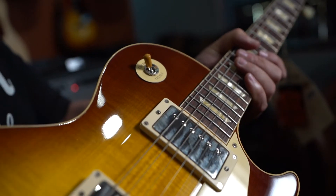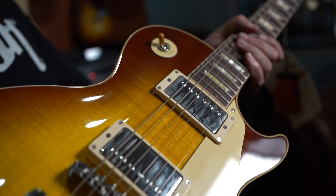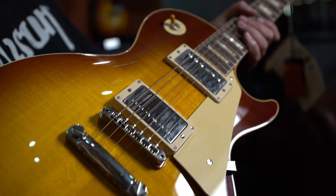So the reason you started watching this video is because you were thinking: should I buy a Gibson R9 59 Les Paul Standard? The answer is yes. Thanks for watching and enjoy the rest of your day. No, I'm kidding.